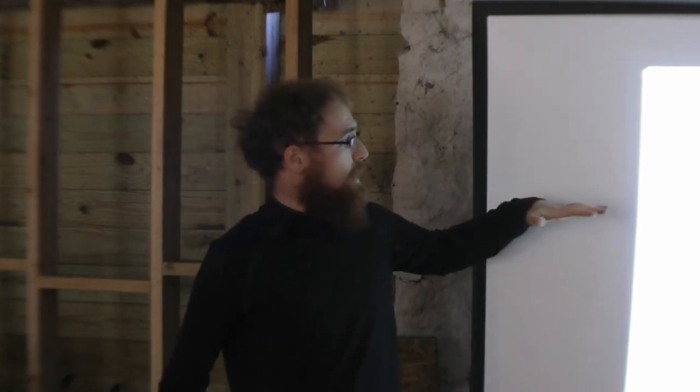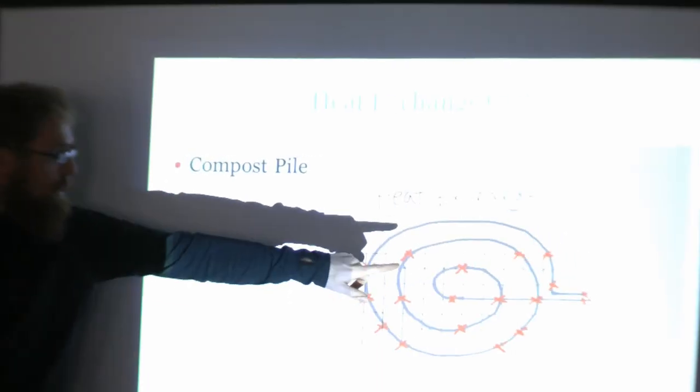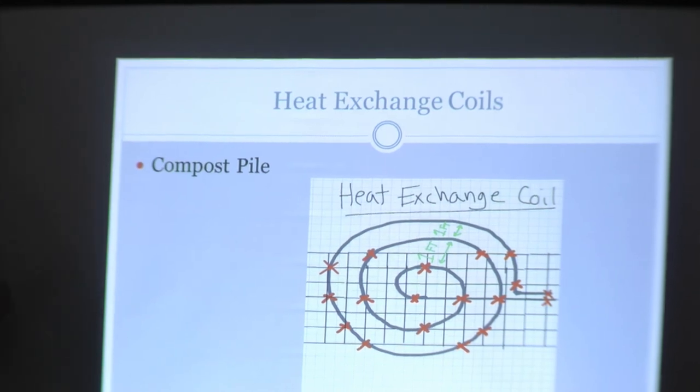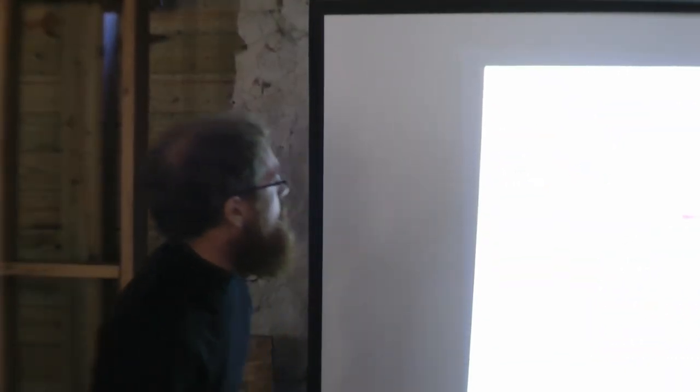The heat exchange coils: we're going to be coiling the pipe onto cattle panels. The orange hex marks in the diagram represent zip ties — this way, in the spring, we can grab the cattle panel with a tractor, detach the manifold, and pull it right out of the pile. If the pipe were just coiled loose in the pile, you'd have to be more careful extracting it. This way we can pull it out quickly and then use a tractor to scoop the compost.